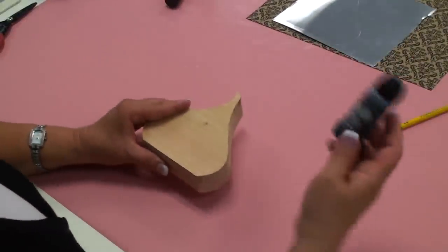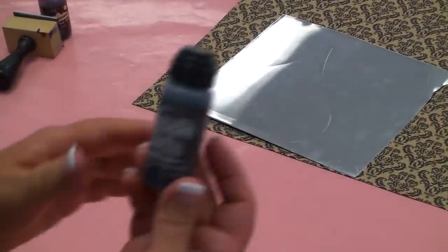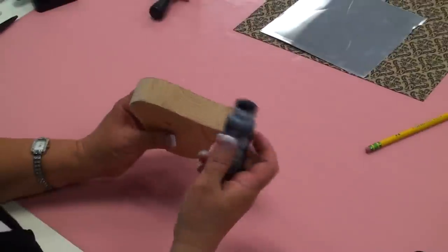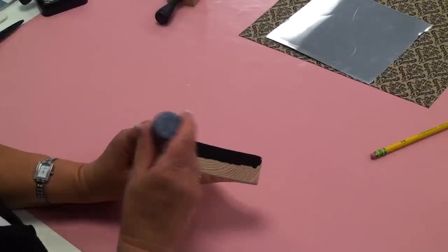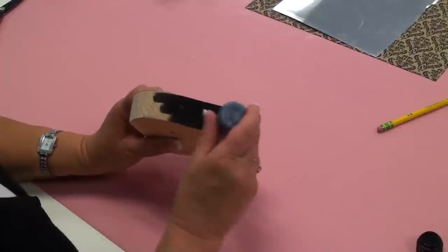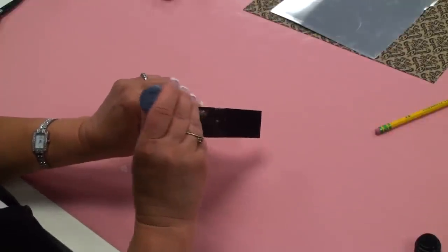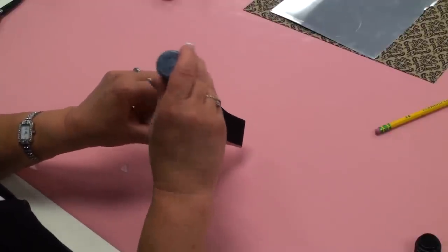The next thing we're going to do is take this Tim Holtz distressing stain — this is black soot. It's a water-based stain, which means it'll wash off your hands and it doesn't have that unpleasant smell that a lot of stains have. We're just going to go ahead and color the sides of our kiss. You just literally dab the stain on. It's really great because it's mess-free, it doesn't smell, and it washes off your hands. The dark colors sometimes take two or three washings to get off if you haven't been careful with it.